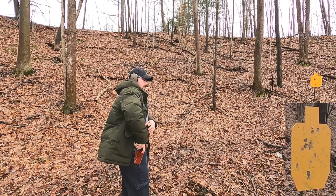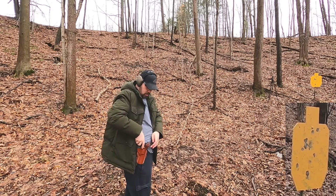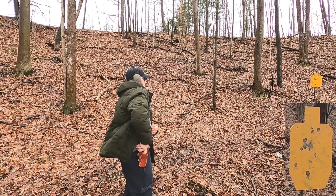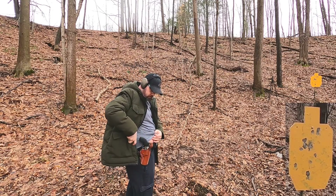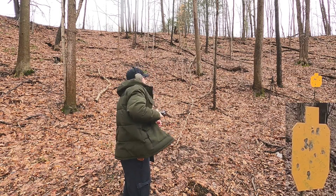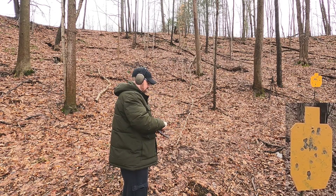Same thing now with the 357 — see if I can get an instinctual shot, then a double tap. It takes a little bit more time to prepare for a double tap with this one.